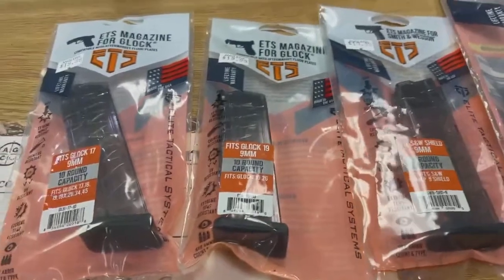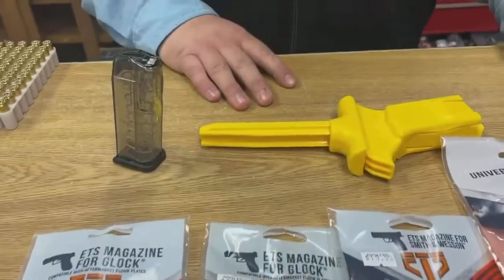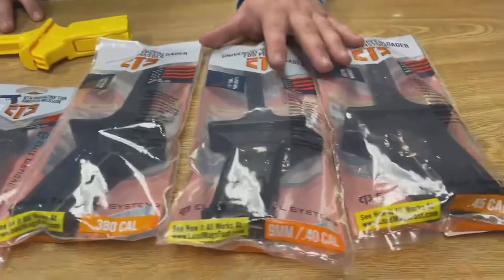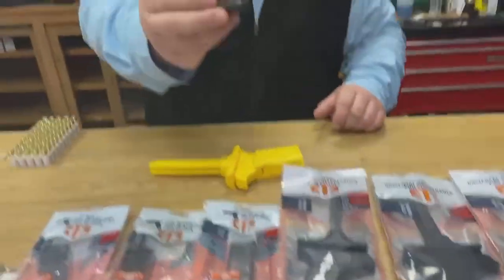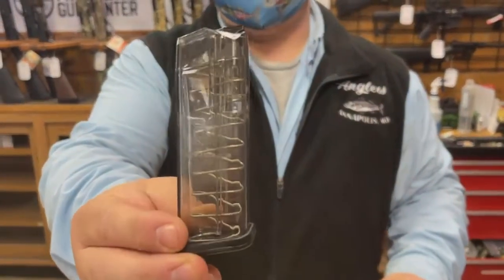The other cool thing we got in are these ETS speed loaders. I'm going to give you a demonstration on how these work with one of these 10-round Glock 19 9mm magazines.